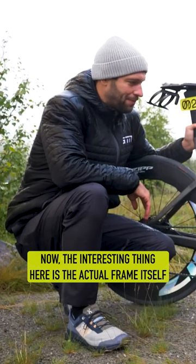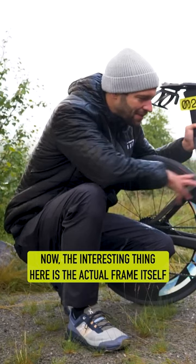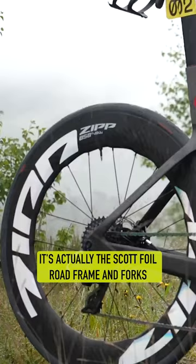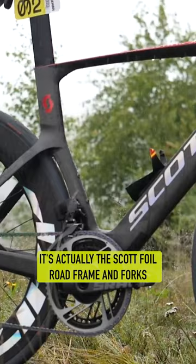Now, the interesting thing here is the actual frame itself. To get this bike super light, it isn't actually the classic Scott Plasma TT frame — it's actually the Scott Foil road frame and forks, but then obviously with some TT parts added to it.